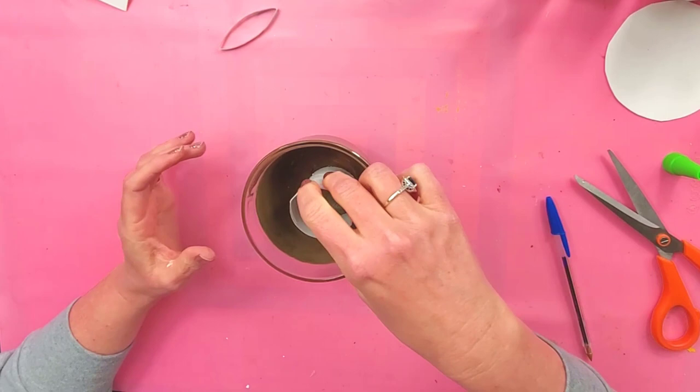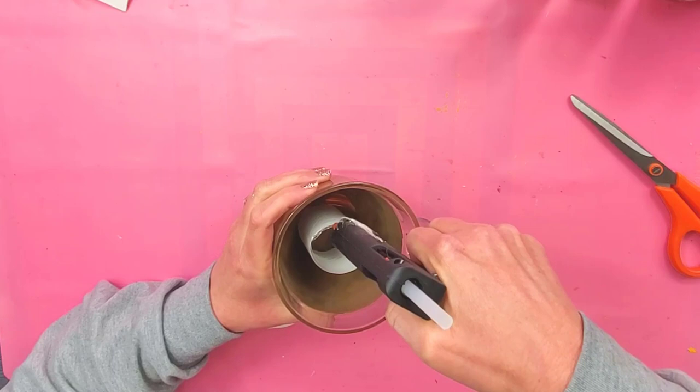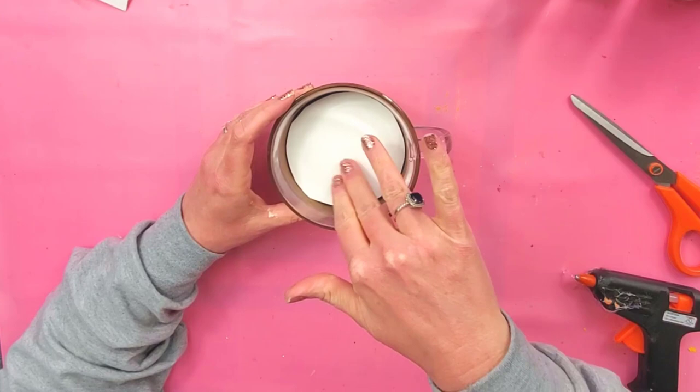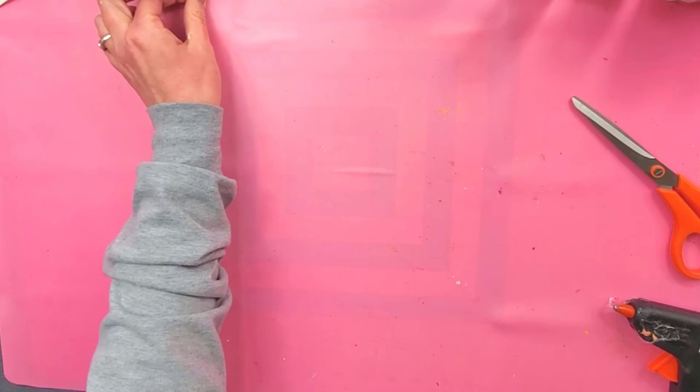So just press that down in there — this stuff dries pretty quickly. Now I'm just going to put some hot glue on the top of my toilet paper roll and then I'm going to put my poster board on there. I'm going to set this aside for just a minute because we're going to make some marshmallows.